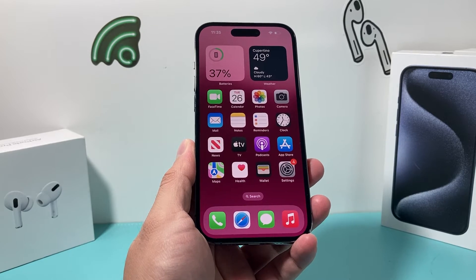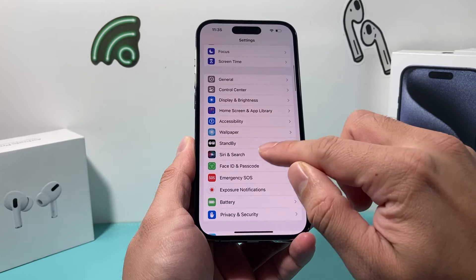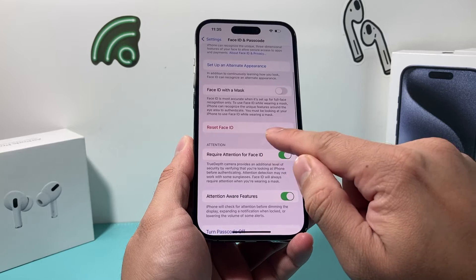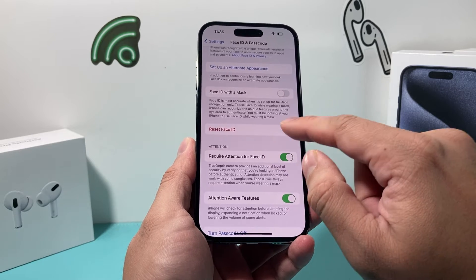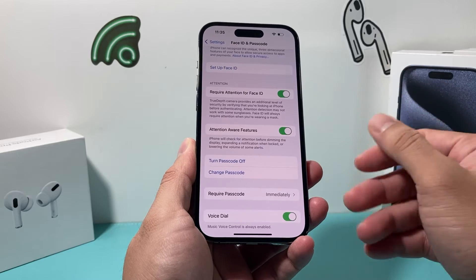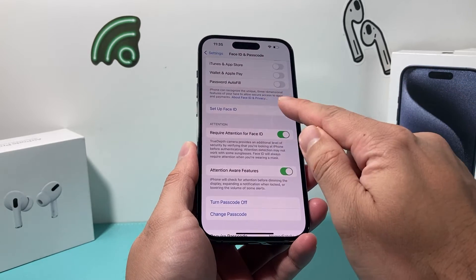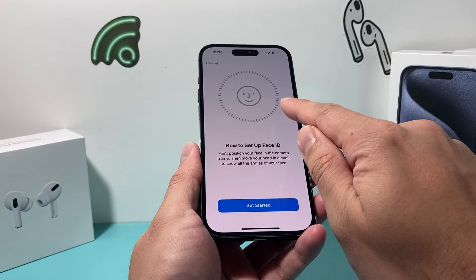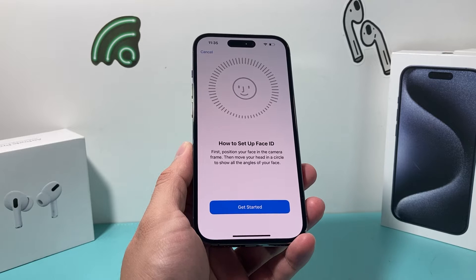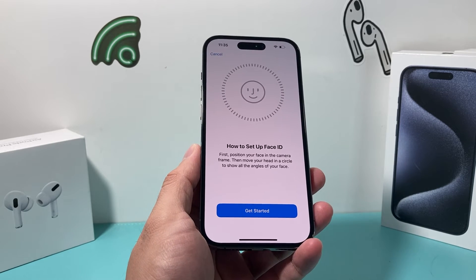If it's still not working, go into your iPhone Settings and then go to Face ID & Passcode. Enter your passcode. This time we're going to reset Face ID and set it up again. Click reset, which removes your current Face ID, then go through the steps to set it up again — because the old Face ID data might not be working correctly, so you'll need to set up a new one.